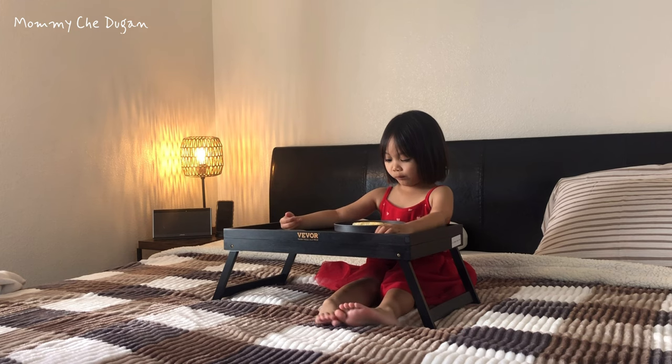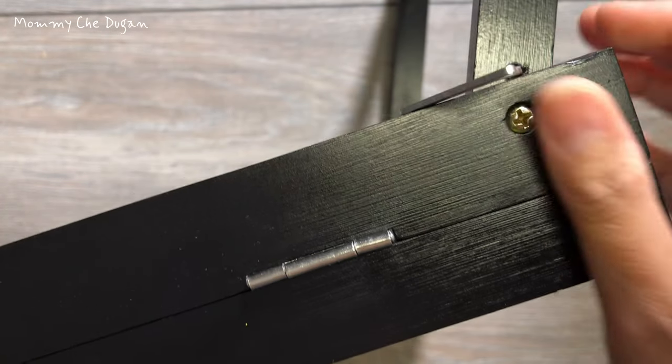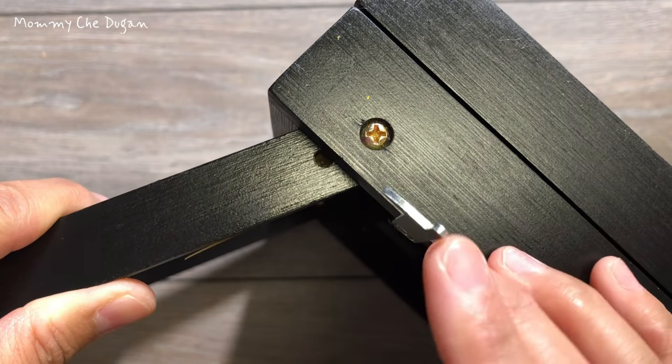The overall surface of this bed tray table is smooth and easy to clean. The H-shaped serving tray legs provide enhanced support. Corners are joined using mortise and tenon joints, coupled with metal locks and buckles that reinforce the connection between the tabletop and legs, ensuring overall load-bearing effectiveness.